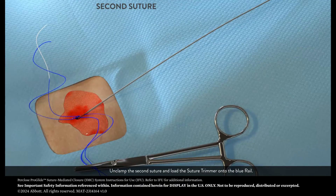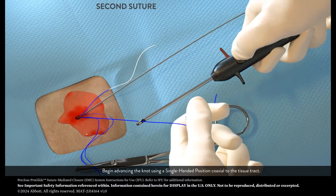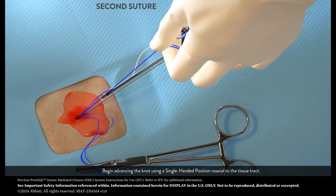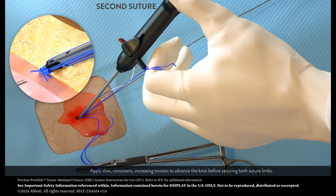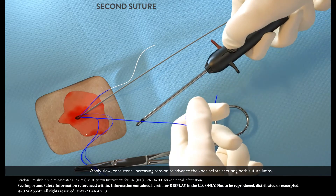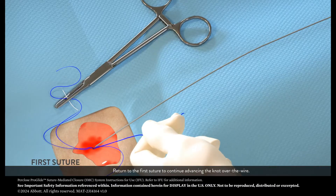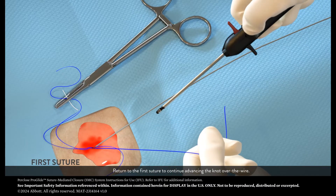Unclamp the second suture and load the suture trimmer onto the blue rail. Begin advancing the knot using a single-handed position, coaxial to the tissue tract. Apply slow, consistent, increasing tension to advance the knot before securing both suture limbs. Return to the first suture to continue advancing the knot over the wire.